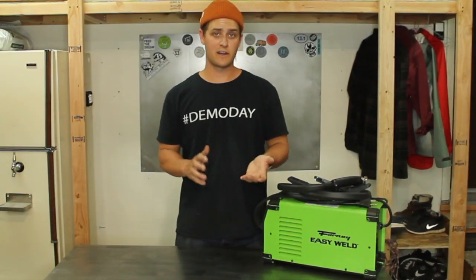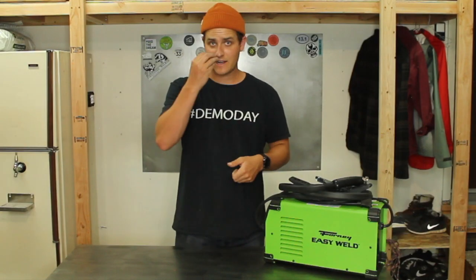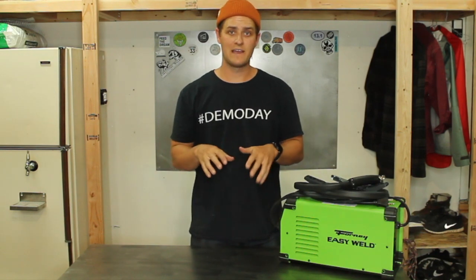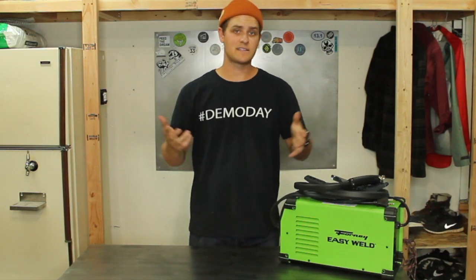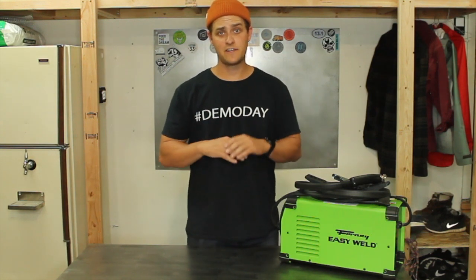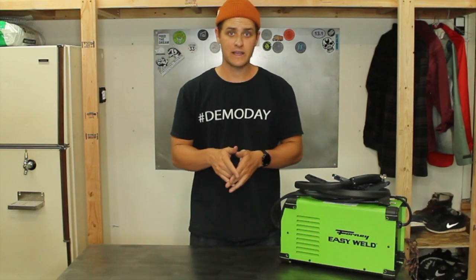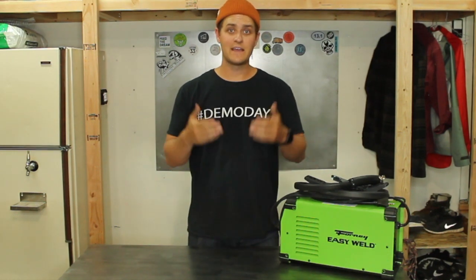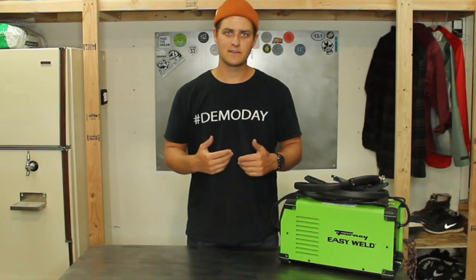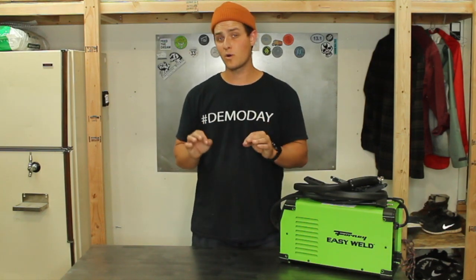The second tool was my auto darkening helmet. Basically all that means is that when I'm not welding, I can actually still see through the lens. If you get just a regular welding helmet, you can't see any time unless you're welding. As a beginner, I found the auto darkening feature incredibly helpful since I was able to see where I was going, and as soon as I started to weld, it darkened up and protected my eyes. The auto darkening is a little bit more expensive, but I found it to be well worth the extra $20.